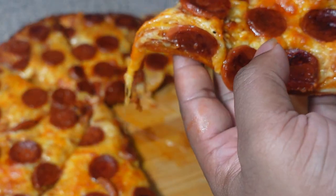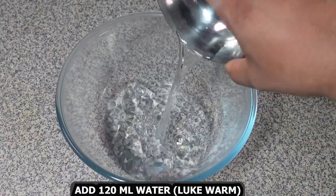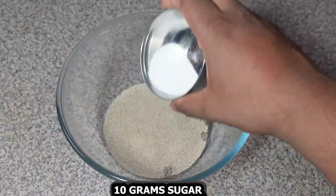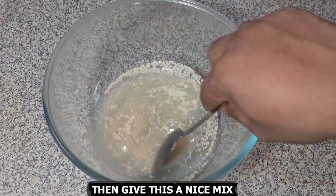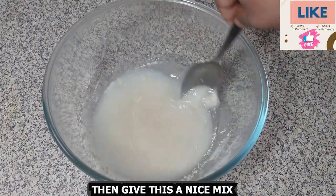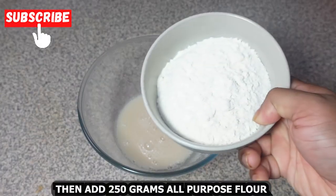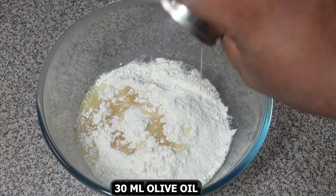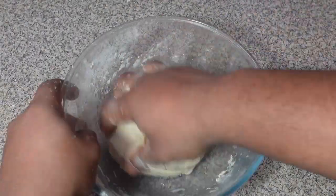Let's get ready to create a pizza masterpiece. So now let's begin. First, take a bowl and add 120 ml lukewarm water, 5 grams dry yeast, 10 grams sugar, and 5 grams salt. Give this a nice mix, then add 250 grams all-purpose flour and 30 ml olive oil. Mix it until it forms a nice dough.